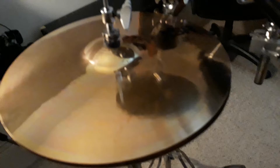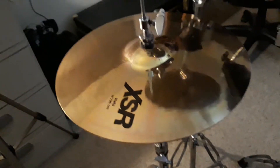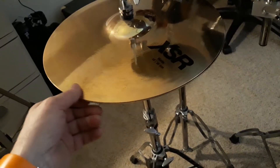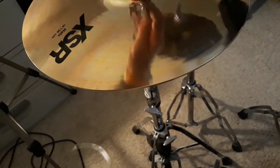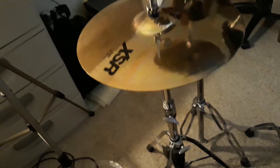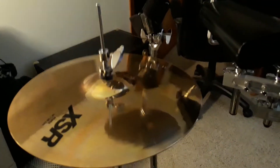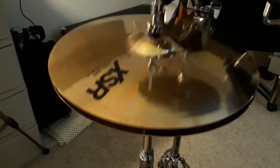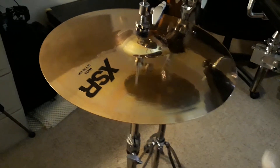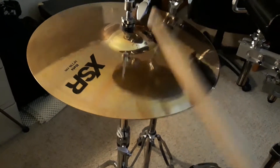Hi-hats. This is a line from Sabian — it's the XSR Series. I replaced my Paiste Alphas. These are a much nicer cymbal in my opinion. They have a great sound to them, and I seem to get a nice little controlled sound with the open and close. Now if I take a wooden stick...